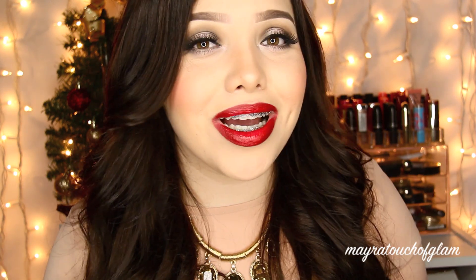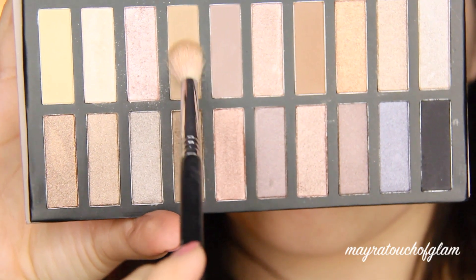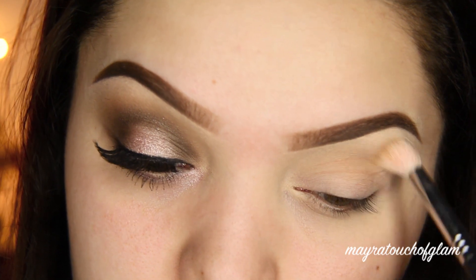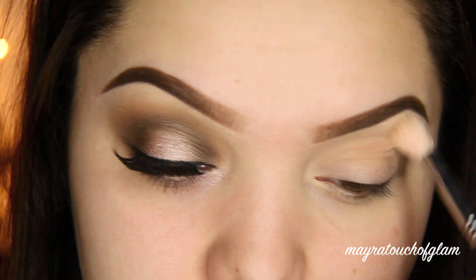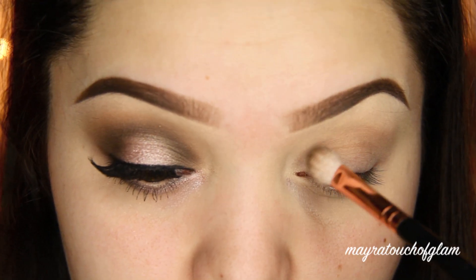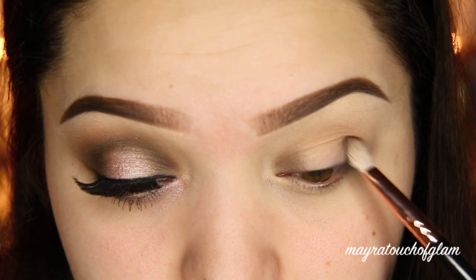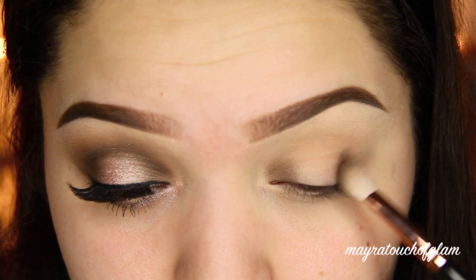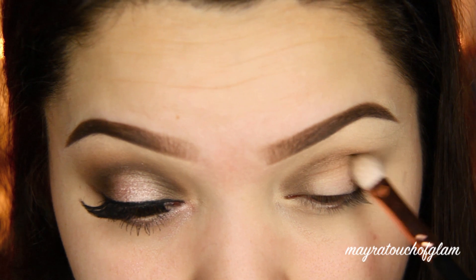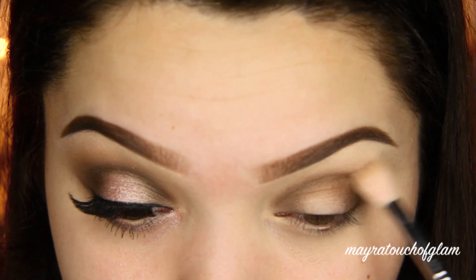Let's get started. The palette I'm using for this look is the Revealed palette by Coastal Scents. I'm taking that light brown color and applying it on the crease as our transition color. Then I'm taking this shimmery brown and applying it in the inner corner and outer corner of the eye, working it into the crease as well to blend it out. I'm going in with a fluffy brush and blending everything out.